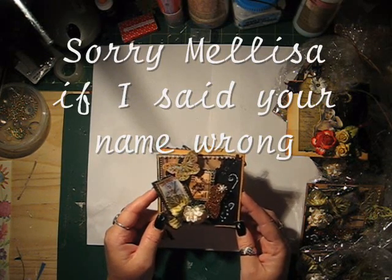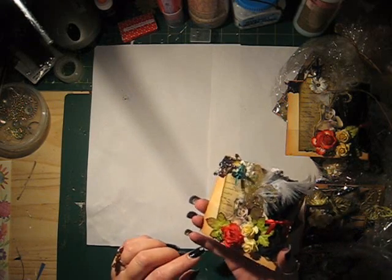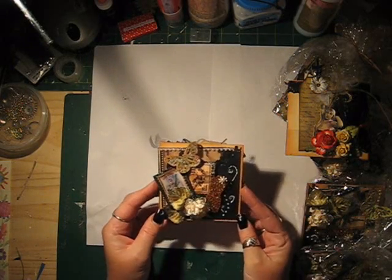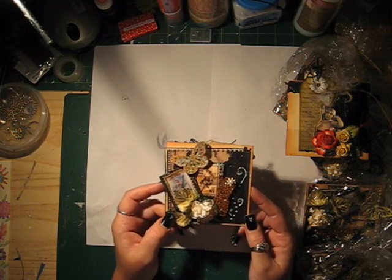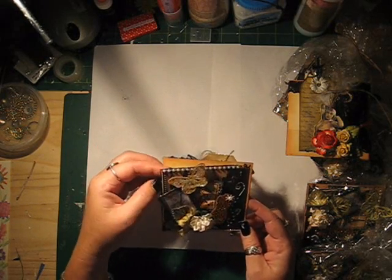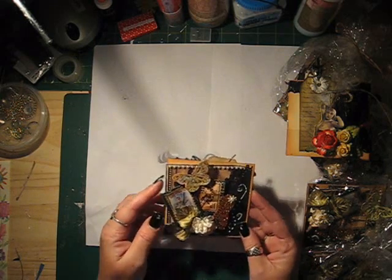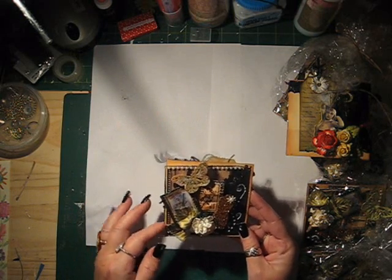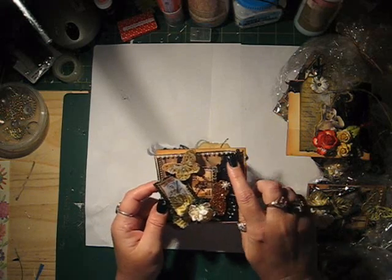The page line that we were to use was Curtain Call of course, but I also picked the Moulin Rouge. This is the front cover. I just used plain card stock underneath. Then I distressed the edges with the Tim Holtz Distress Inks — this is Vintage Photo.